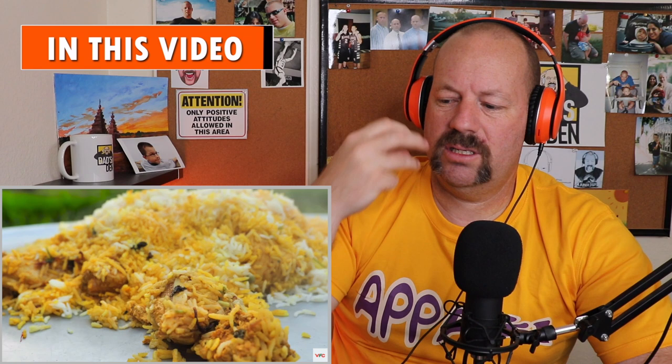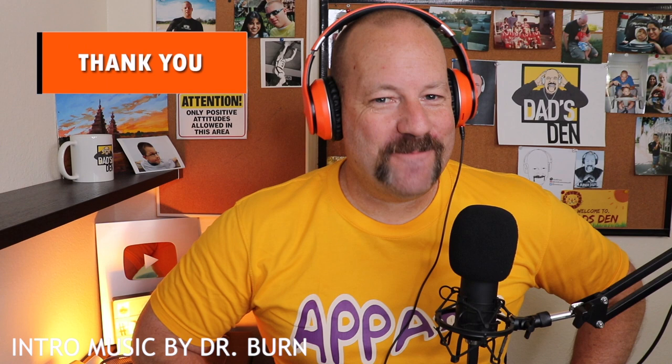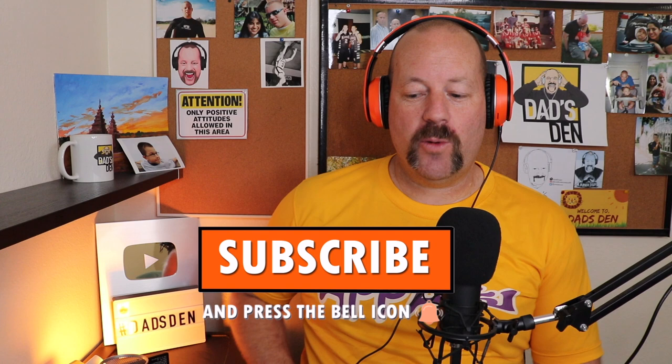Oh, I want that in my mouth, I want to touch it! Hello and welcome back to another episode of Dad's Den. If you're new here, I am the Appa of this channel, and if you subscribe you can be part of the family. Welcome to all of my friends who are here today.